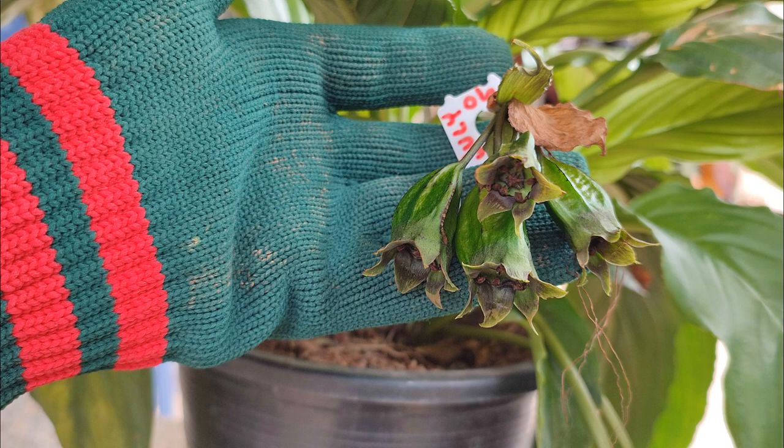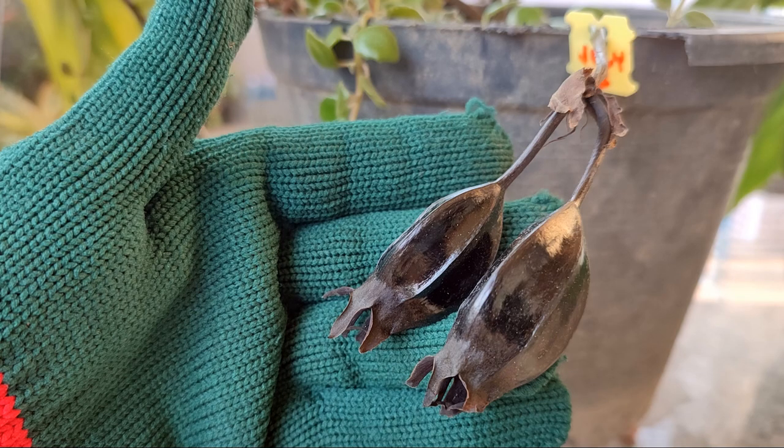I tracked three seed pod stems, taking monthly photos until the pods ripened. Let's check them out.